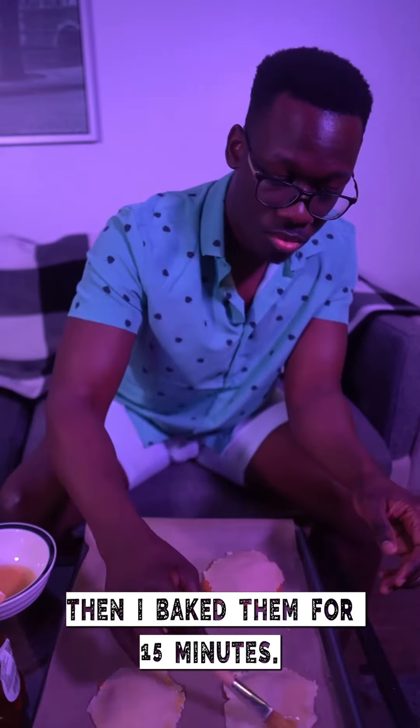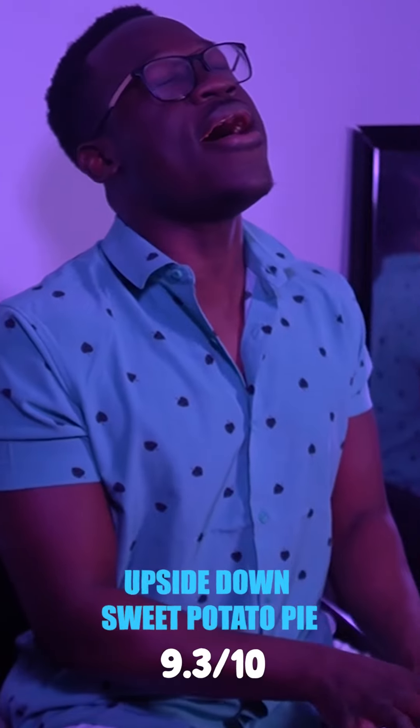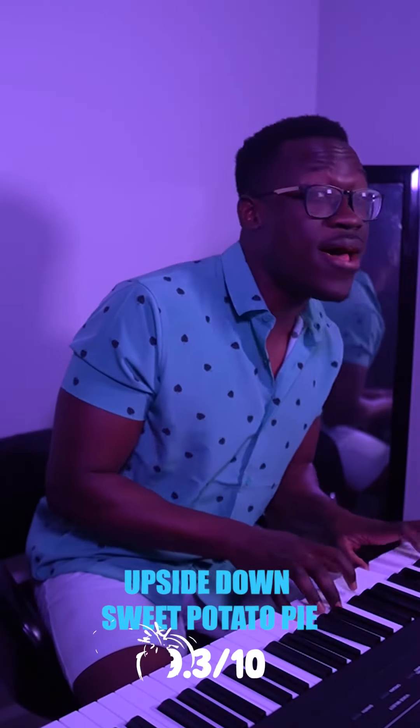Then I baked them for 15 minutes. Time for the oven. YAAAAY!